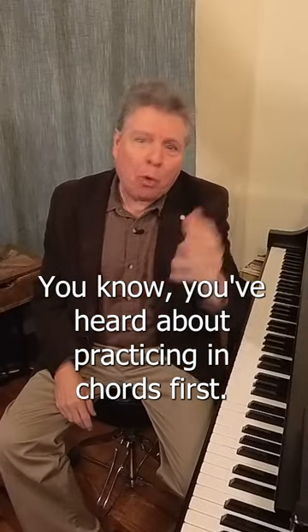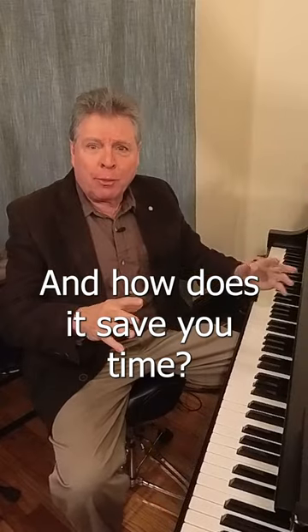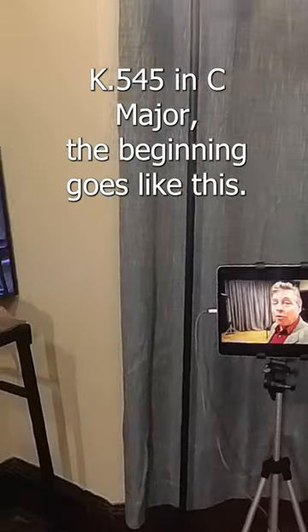You've heard about practicing in chords first — I've talked about this so much. So what is this all about and how does it save you time? Watch with Mozart Sonata K 545 in C major — the beginning goes like this.